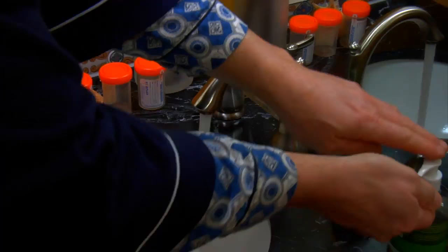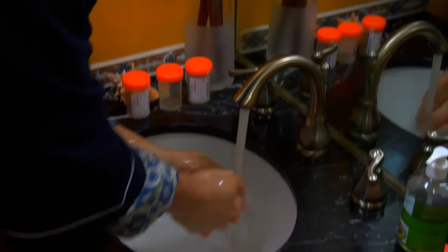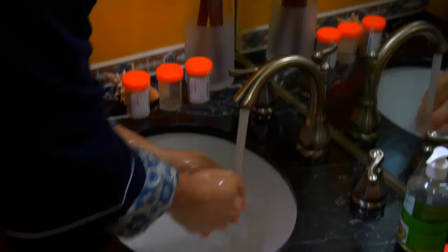Before starting, wash your hands with soap and water for 15 to 20 seconds. Rinse well and use a hand towel to pat dry.